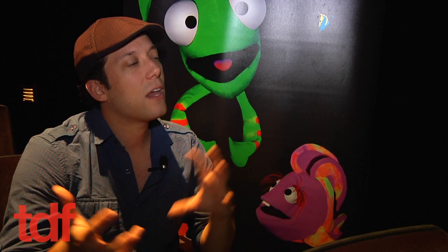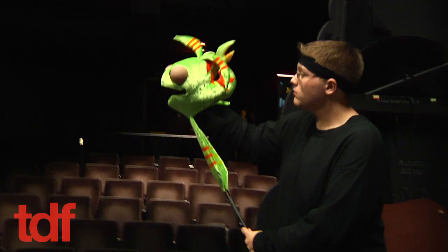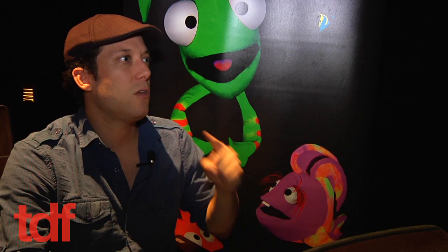When you see something under blacklight, if it has something that's UV-reactive in it or fluorescent, it glows. In Imaginotion, all of the puppets, props, and scenery pieces are painted with or made with UV materials or UV paint. When the blacklights are on, everything glows. Under regular light it looks really kind of boring and flat and gray, but the way your eye transmits the UV light, it just makes everything pop.